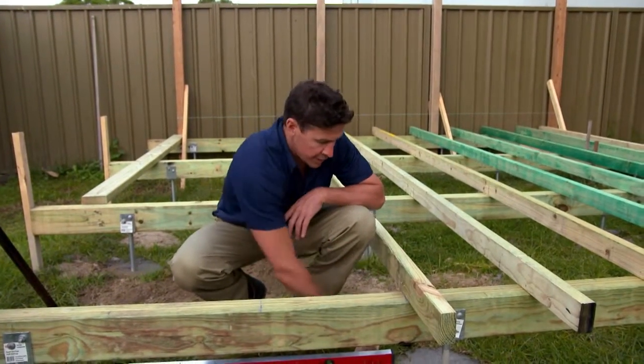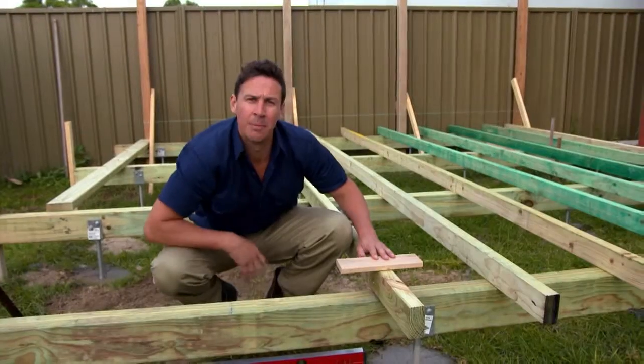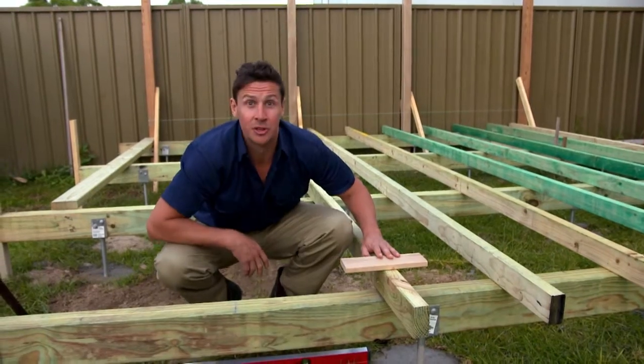The bearers, the joists and then the decking timber — that's where the finished height will be sitting. Just keep that in mind when measuring it out. Now I'm going to grab the rest of those joists.